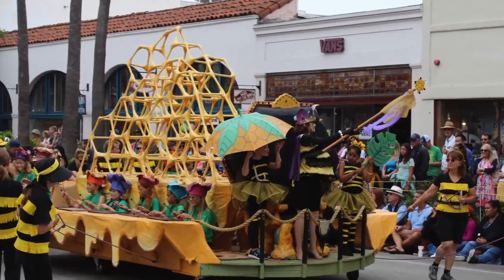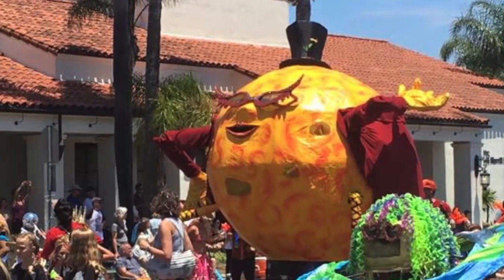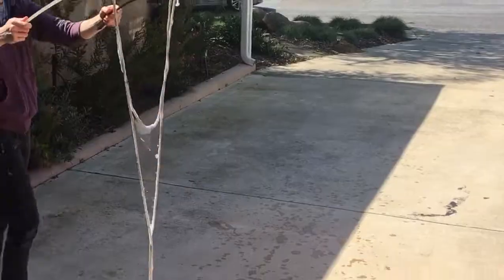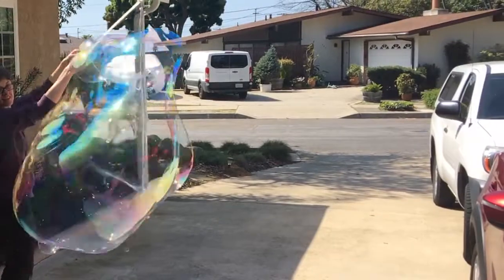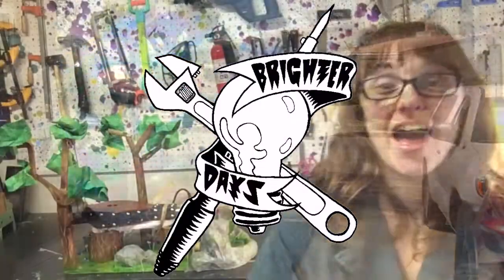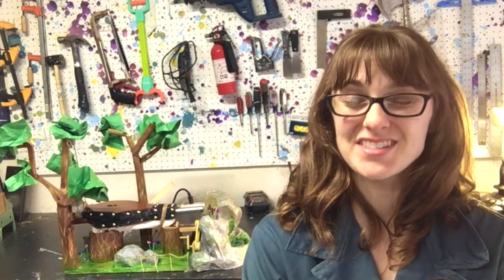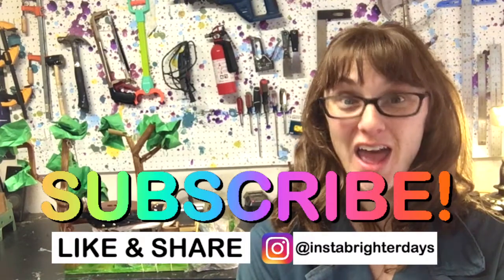You think you can make something this big and awesome without making a model first? Man, I feel bad for you. Hi, I'm Caroline Hambright and this is Brighter Days. Every year I make a float for the Santa Barbara Summer Solstice Parade and this year is going to be the best year ever.